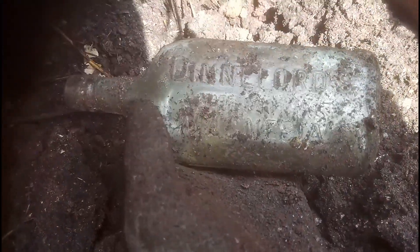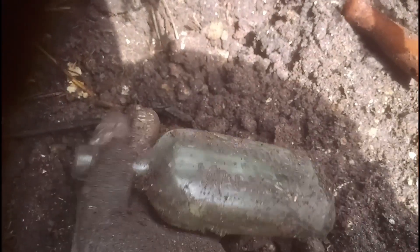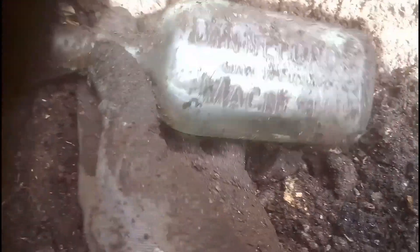I've just pulled out what looks to be another Dynaford Trademark Magnesia. I've got three of these now. There is a clear version of it - a clear glass - and a slightly aqua green one, which this is. So yep, nice find. Embossed, so I'll take it.